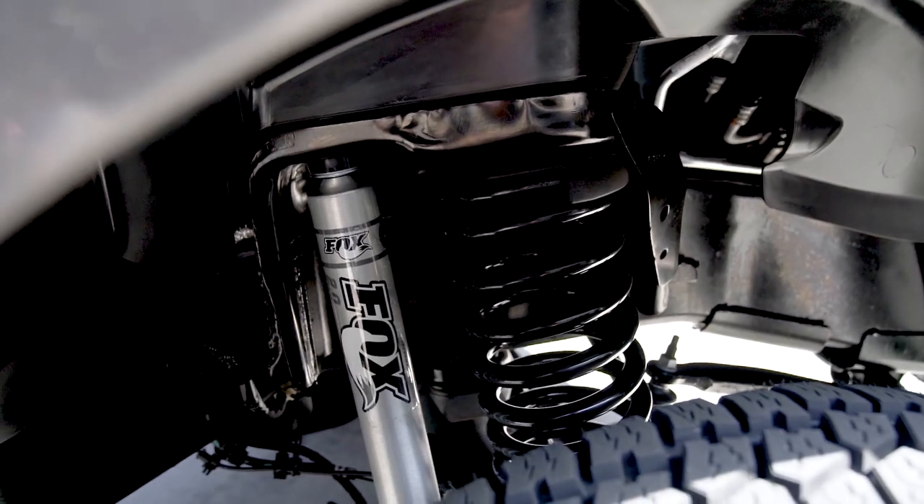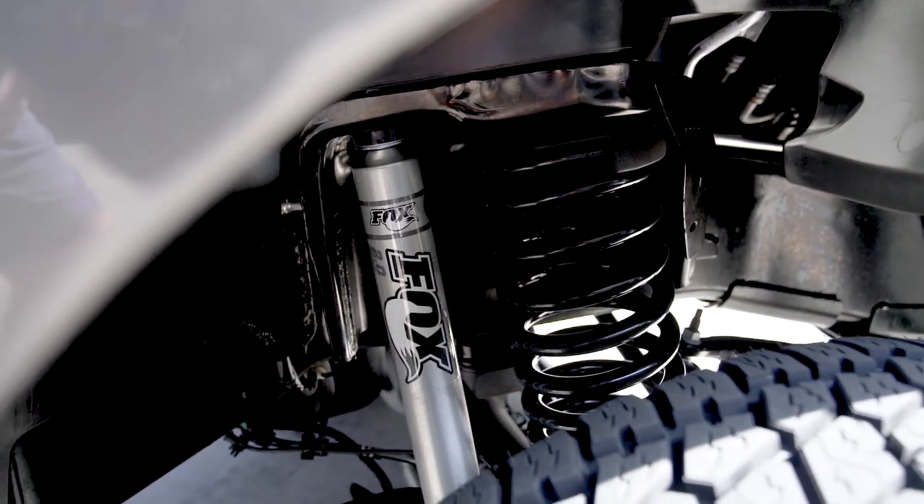It also includes front and rear Fox 2.0 IFP shocks. Front shocks are custom tuned to match the Carli two and a half inch coil springs. Rear shocks are custom tuned to match the factory springs.